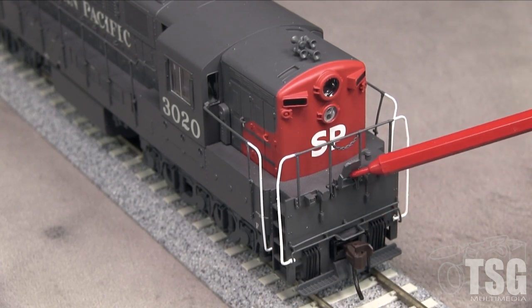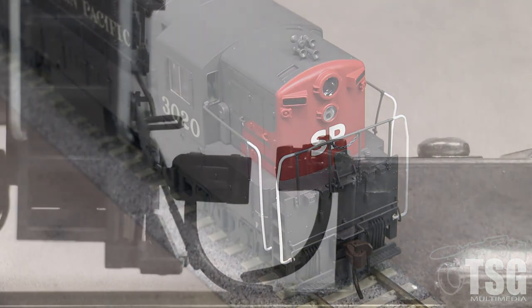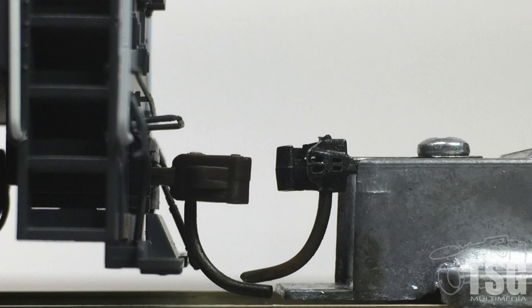The pilots have uncoupling levers, air hoses, MU connectors, and MU hoses. The front lacks the low pilot plow that was present on SP Trainmasters. Both ends have Accumate knuckle couplers. The rear coupler is low according to the Katy height gauge.